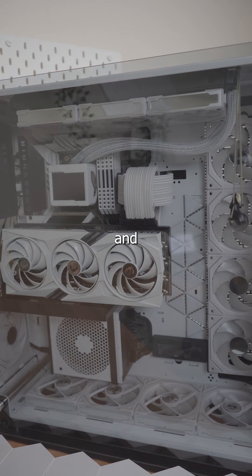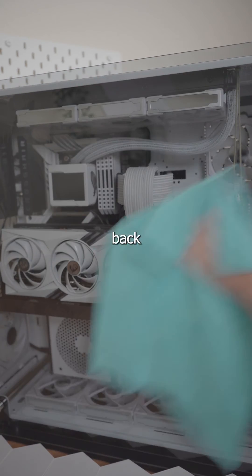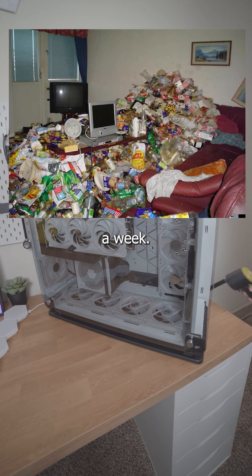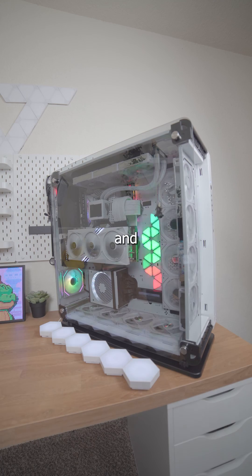Now put the glass panel back on and clean the outside — this ensures you don't leave any fingerprints when putting it back on. Afterwards, make sure to clean around the PC too, because if that area is dirty your PC is just going to get dirty again in about a week. After all that, you're ready to fire up your PC and take a look.